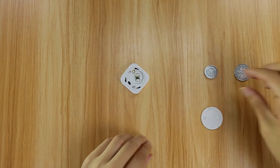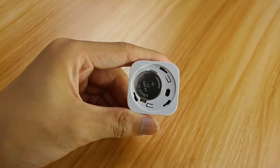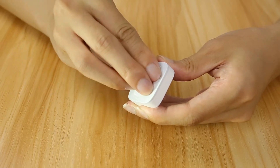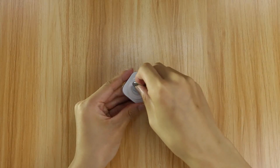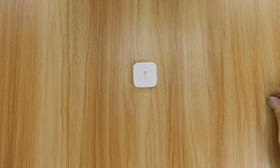Remove the existing battery by hand. Place the new button cell battery in the battery slot, with the positive side facing upwards. Align the battery cover with the bottom of the sensor and use a coin to rotate the battery cover clockwise until hearing a click. The battery cover is successfully attached.